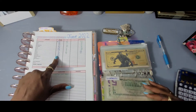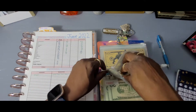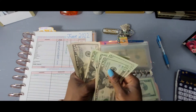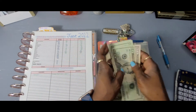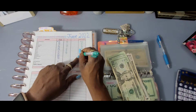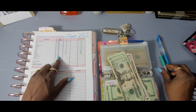Investment started with 164 dollars, and we now have 170. So we added six bucks to that.